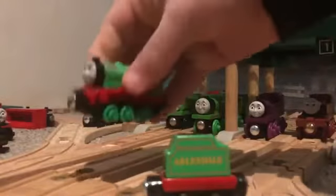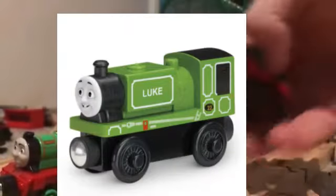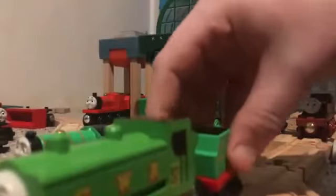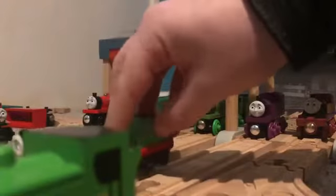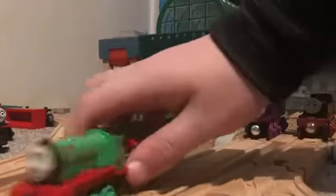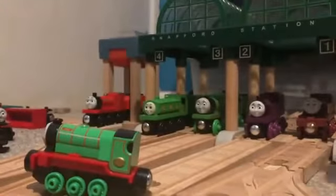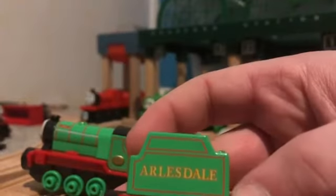Let's start with the tender. As you can see it says Arlesdale, and it is absolutely tiny - it can basically fit in the palm of my hand, same with both of the engines. They are legit tiny. They've got wooden railway magnets if I ever want to do something with them, but they're more inverted than ever so it's a bit of a pain.